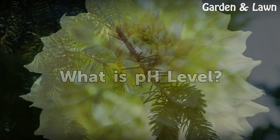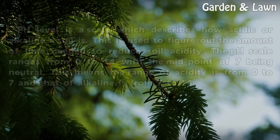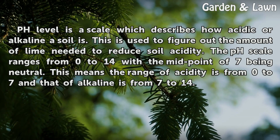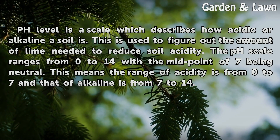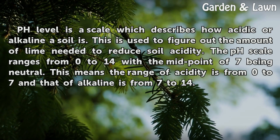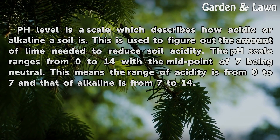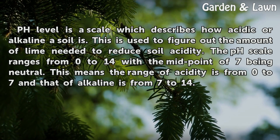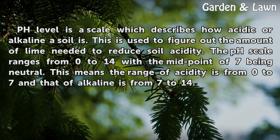What is pH level? pH level is a scale which describes how acidic or alkaline a soil is. This is used to figure out the amount of lime needed to reduce soil acidity. The pH scale ranges from 0 to 14, with the midpoint of 7 being neutral. This means the range of acidity is from 0 to 7, and that of alkaline is from 7 to 14.